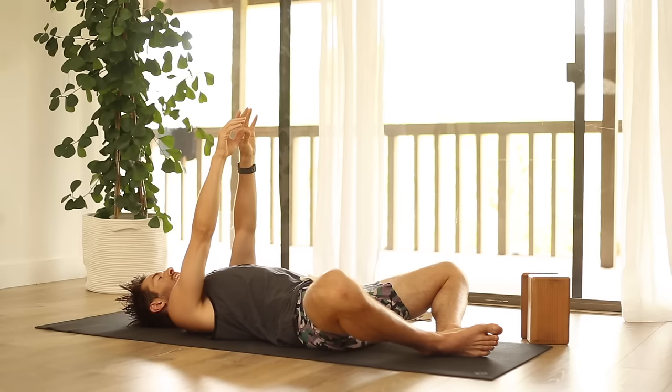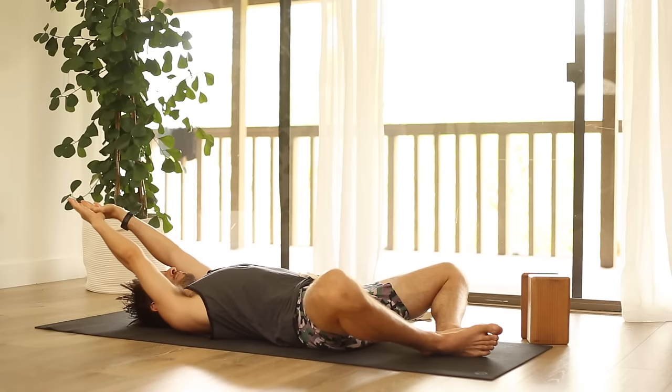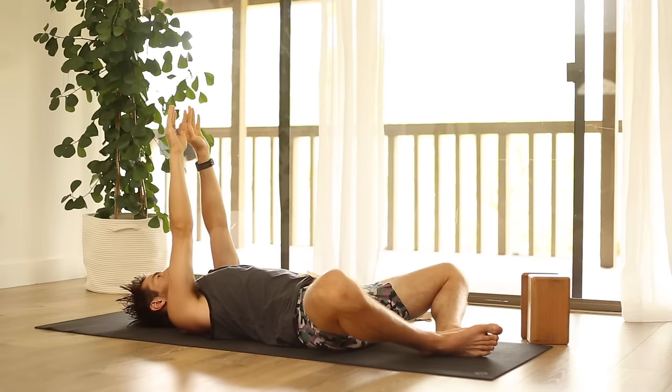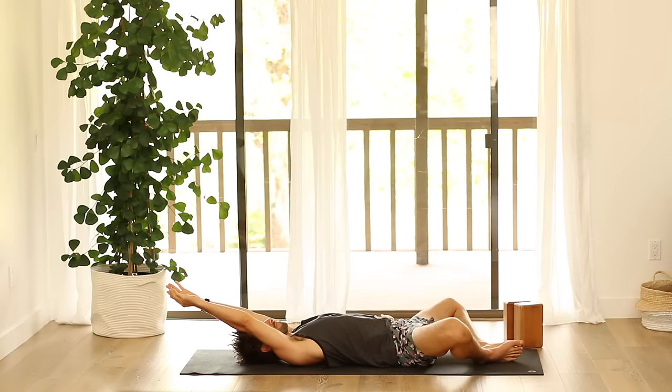Now take your arms up to the ceiling, hook your thumbs, and as you inhale, slowly let your arms start to fall back. As you're doing this, the bottom of the ribcage will want to tip up — don't let it. Keep the top of the lower back long. Keep breathing into your lower back disc cushions. Bring your arms back up and take the other thumb on top. Inhale, slowly let your arms fall back again. Visualize the whole spine getting longer through the crown of the head and through the tail. Bring your arms back up.